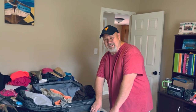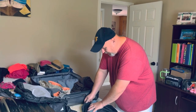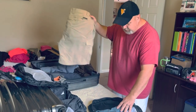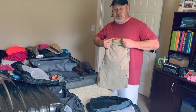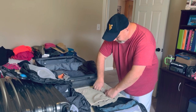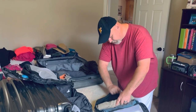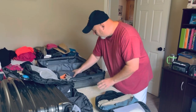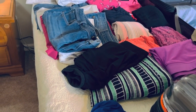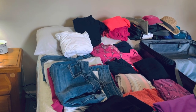MSC Meraviglia. Anyway, we use these travel packs, and I thought I would do a short little video of me packing my shorts for the trip. All I do is roll these suckers up — I'll do some of the shirts that way too. What you see here are all of my clothes that I will be packing in one suitcase for our trip.